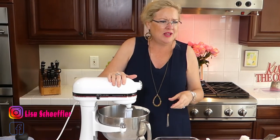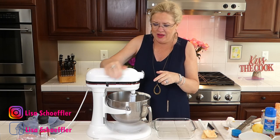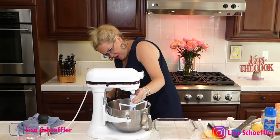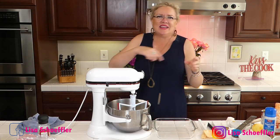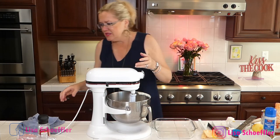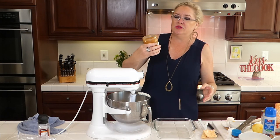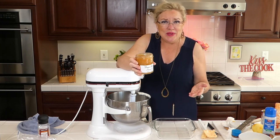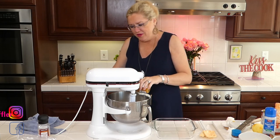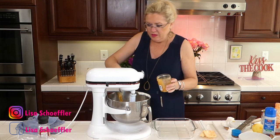In my mixing bowl I've got one block of cream cheese that I beat up a little bit. I'm using my new beater that has a spatula finish — I just got it and it's so cool. So in the mixer I've got one softened block of cream cheese and I'm going to put almost this whole jar of lemon curd. You can make your own lemon curd if you're so inclined, but I'm trying to make this one fast, so lemon curd going in.